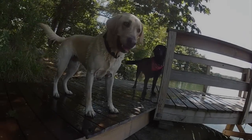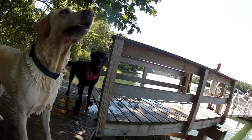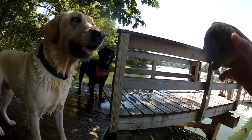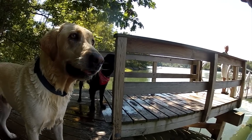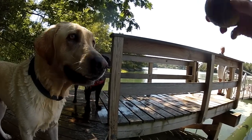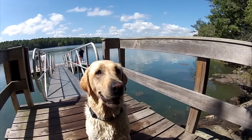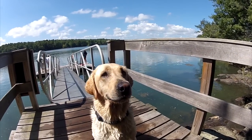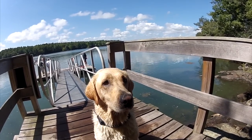You are a sick puppy, you know that? You're obsessed with this ball. It's incredible. I can hypnotize you just with a simple tennis ball. You must have a really small brain. Are you going to fetch it for me? Are you going to jump in the water? Are you going to bring it back to me? Are you going to try and steal it?